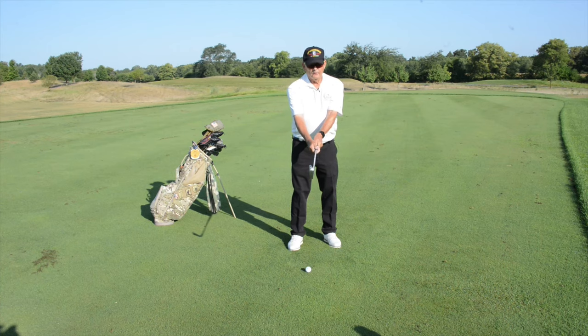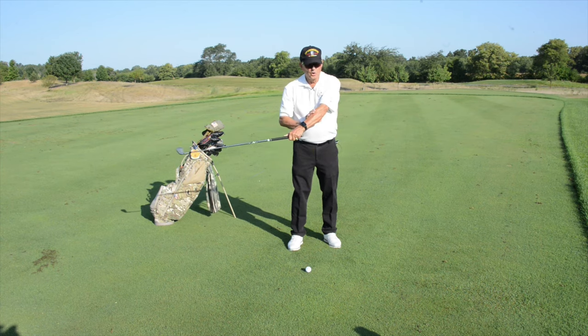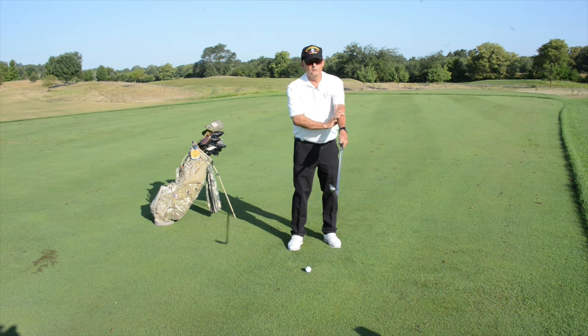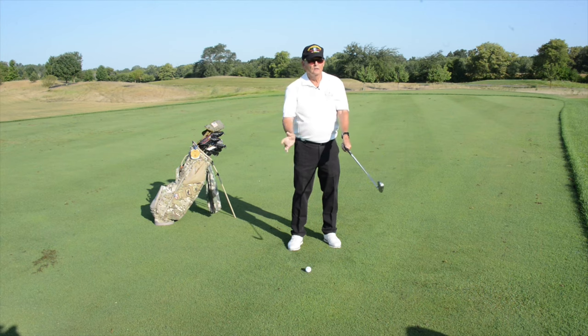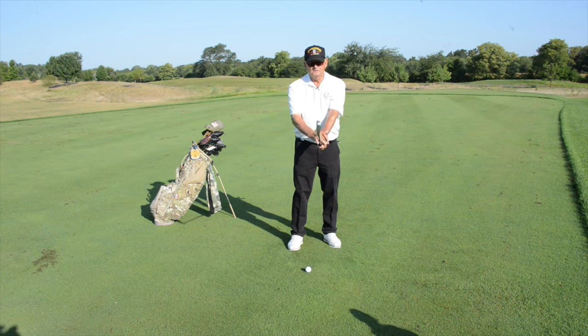If you have what we call a weak grip where you can only see one knuckle or no knuckles, when it comes time for that club to swing through there's no range of motion for that left arm, so the toe will stay open, the face will stay open, and all your shots will go right. So placing that left hand on the club properly with two to three knuckles in view is imperative.